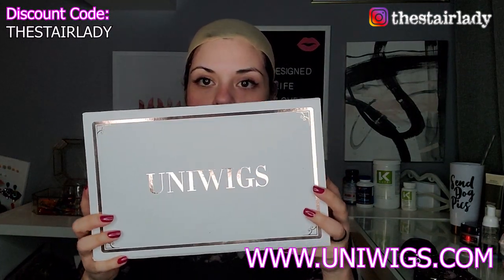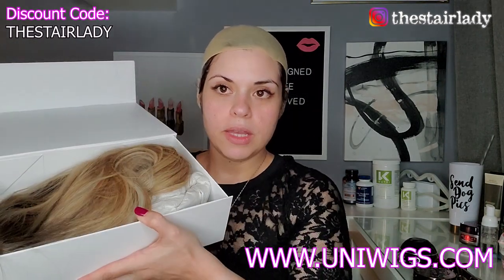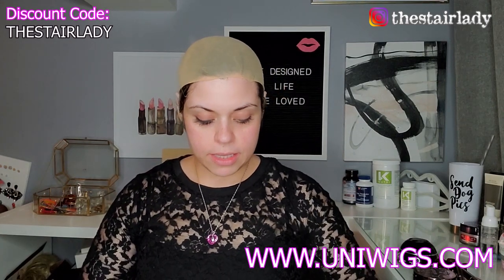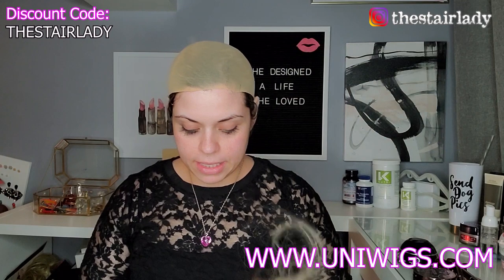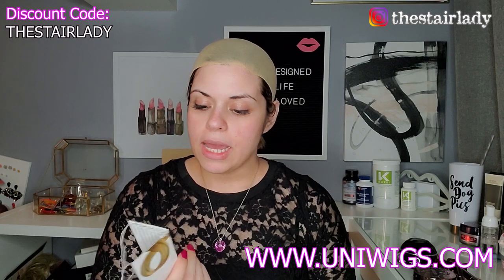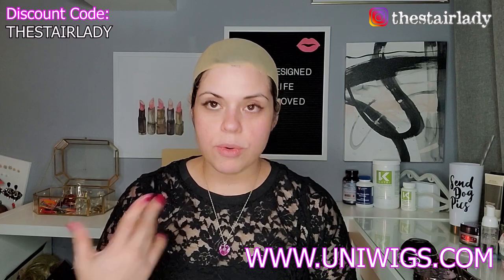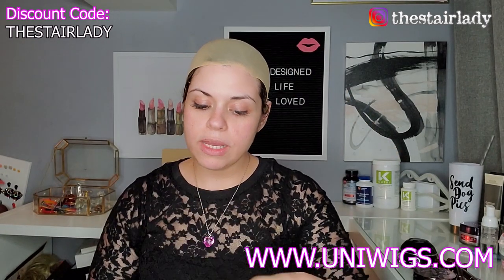Normally I'd want to secure it all the way down, getting as much as possible. Now the wig itself — I'll show you what's in the bag. There were two wig caps, my wig, and the tag that came with it. This wig is in the style Morgan and I believe the color is 201R. It also came with instructions on how to take care of it.